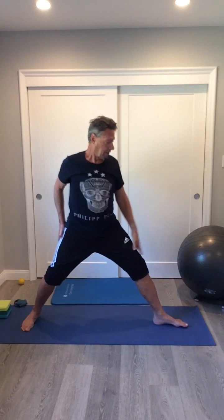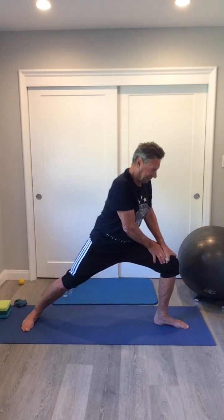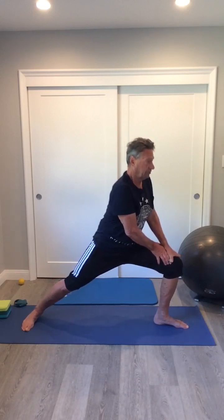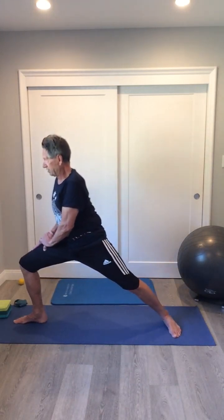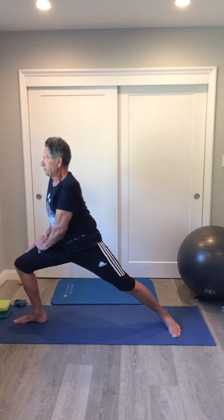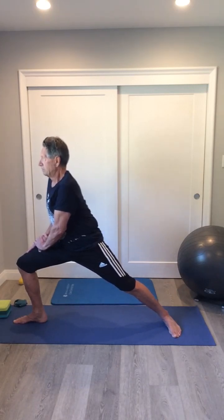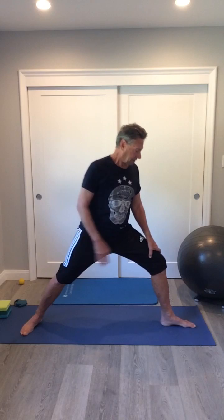We want to start out with our feet pointed in the direction like we were going to do a warrior pose, and then just push our hip forward. You're going to feel the stretch in your glute on your forward leg — in the back of your hip and in the glute is where you'll feel it. You'll also feel the stretch in the groin on the trailing leg. You can reverse that, and in yoga, what you do on one side you do on the other. Hold these for about 15 to 20 seconds — that's the optimum amount to get the maximum from each stretch without doing any kind of damage.